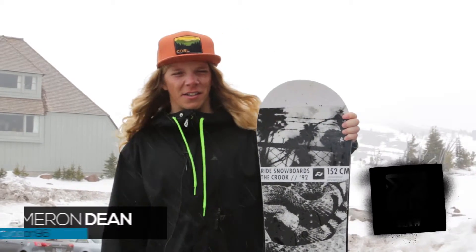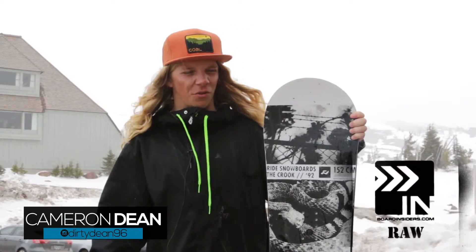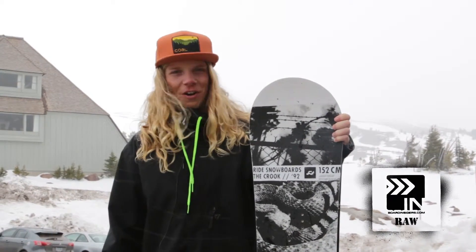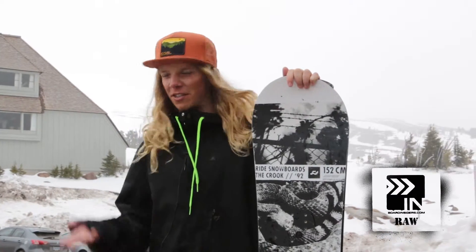Hey, this is Cameron Dean with the Board Insiders, and I had a killer day today on the ride snowboards, the Crook. The conditions today were very variable. In the morning we had a super awesome sunny park day, the sun was out, took some awesome groomers, cruising down those, going fast, spent a lot of time in the park, and then temperatures kind of dropped throughout the day. We started seeing some flakes, as you can see right now.